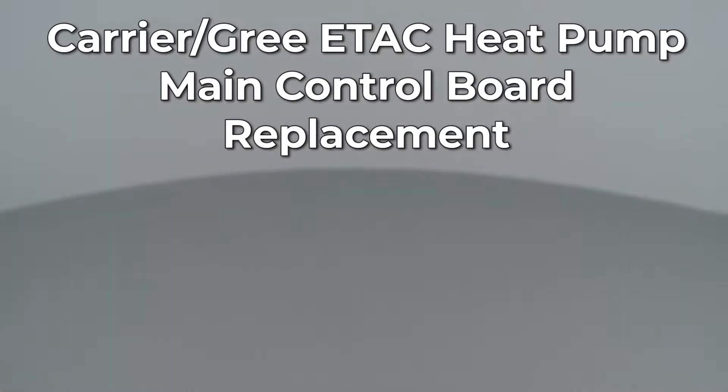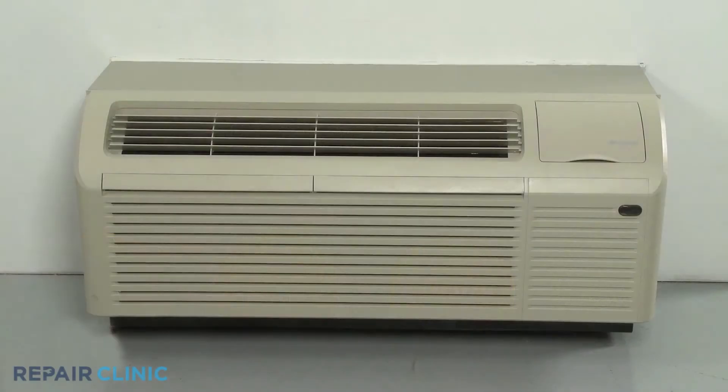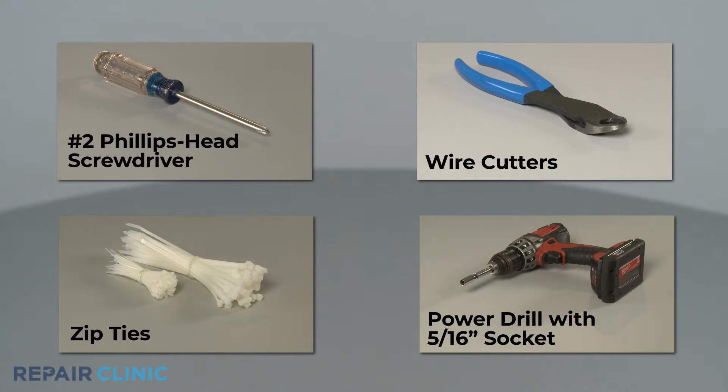Since Repair Clinic encourages you to perform this repair safely, a warning icon will appear when you should use caution. To replace the main control board in this Carrier GRI eTEC heat pump unit, you will need a number 2 Phillips head screwdriver, wire cutters, zip ties, and a power drill with a 5/16th inch socket.